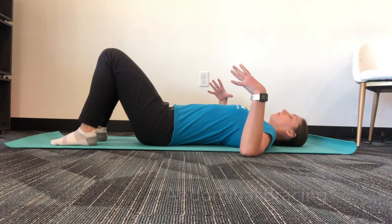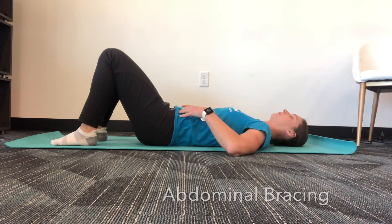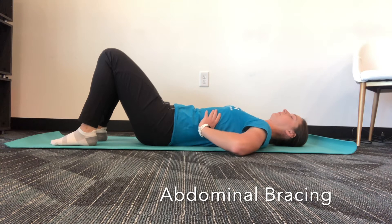Start with the abdominal bracing exercise and hold for 30 seconds. This is a good warm-up to start your exercise routine to get your body reacquainted with your abdominals and your core.